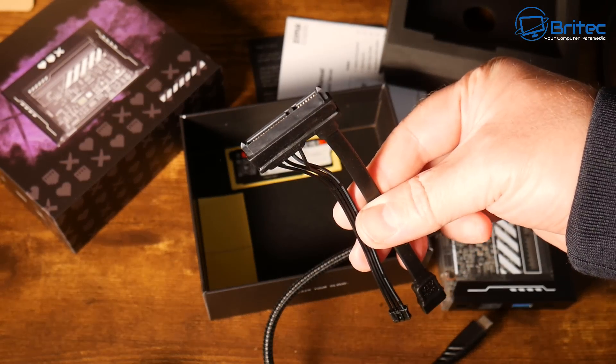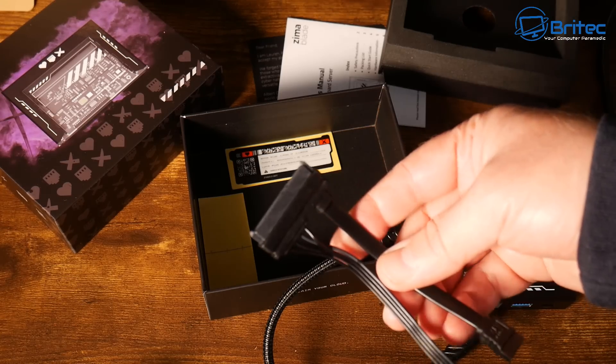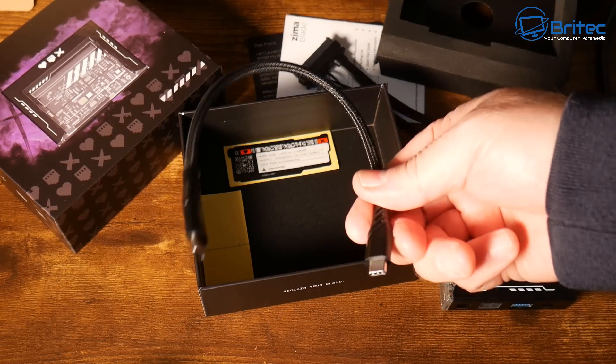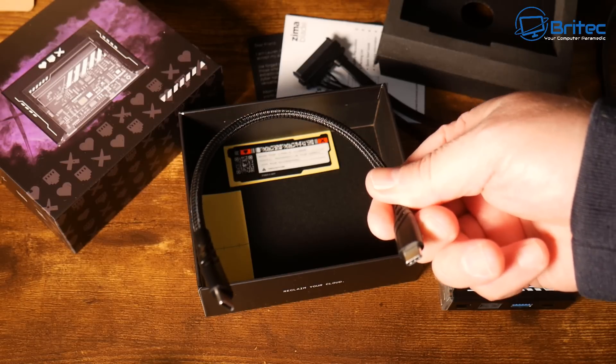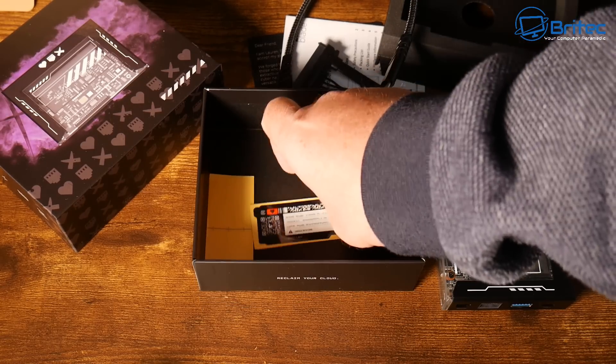If you buy the unit on its own, you get a combined SATA and power cable, and also a Type-C cable. There are loads of optional extras you can buy, and other kits are available as well.